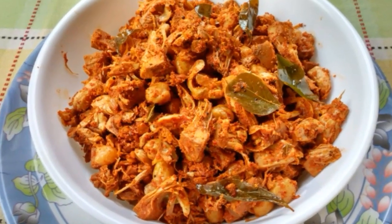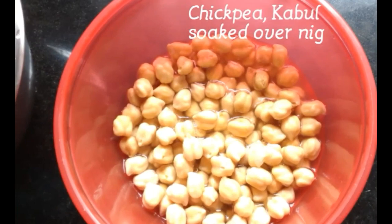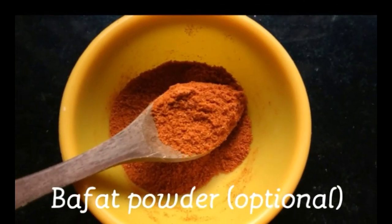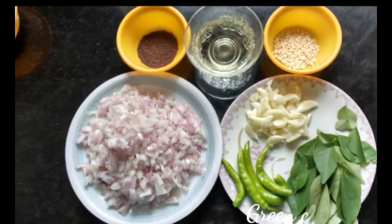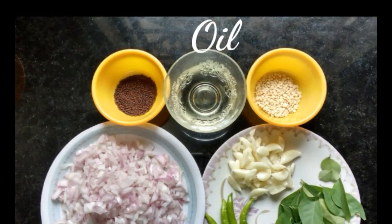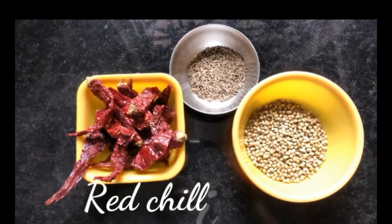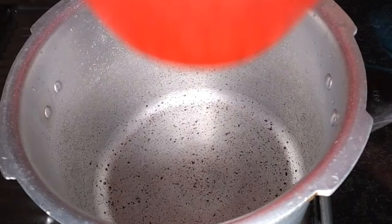Ingredients you require: 1 cup of soaked chickpeas or Kabuli channa, 2 cups of chopped raw jackfruit, 1 tablespoon of pepper powder, 2 chopped onions, 5 green chillies, few curry leaves, 1 pod of garlic, half a tablespoon of urad dal, 1 tablespoon of oil, 1 teaspoon of mustard seeds, 1 cup of grated coconut, 12 red chillies, half a tablespoon of cumin seeds, and 1 tablespoon of coriander seeds.